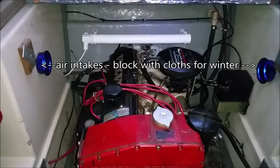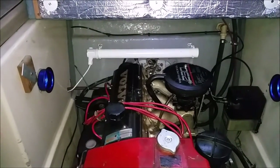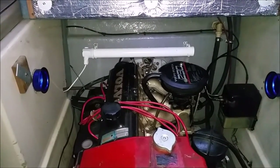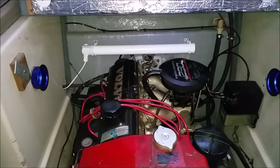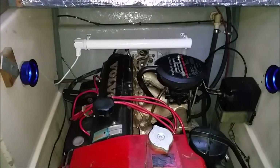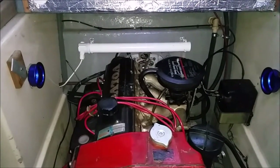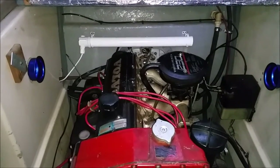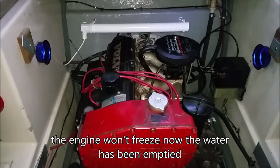Now that I've removed the water, you can see I've got a tube heater at the back. That's attached to a thermostatic switch, so I can set the switch so that any time the temperature goes less than 7 degrees Celsius, that tube heater is going to switch on. It just keeps the engine very warm and prevents corrosion over the winter.